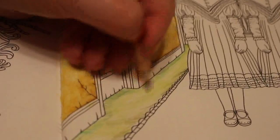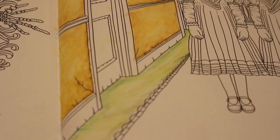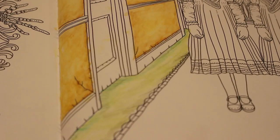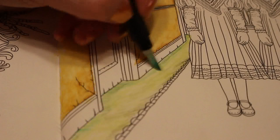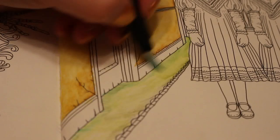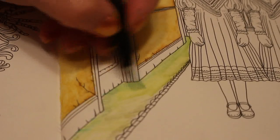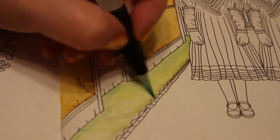Jennifer had photographs taken at nursery last week and we had the proofs — they're so cute. We are going to order them because I can give them as Christmas presents to my mum and dad and Paul's mum and dad, and then we'll have some for ourselves, which will be nice.